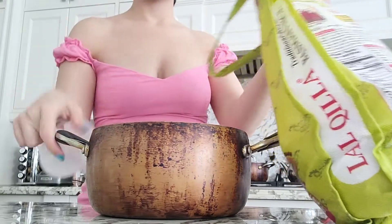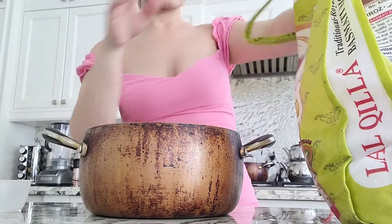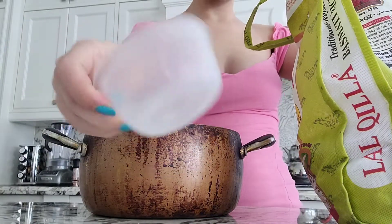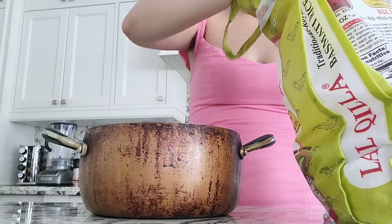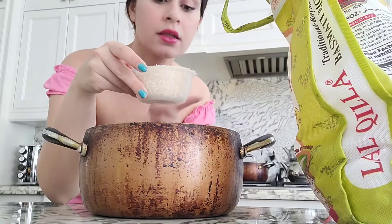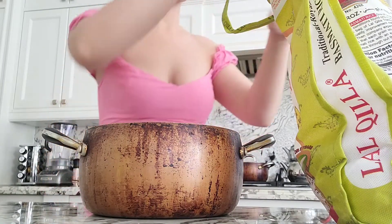I'm going to be taking two cups of rice, and we're using these rice cups — not normal cups. I remember the first time I made rice, my mom said to use cups and I used a normal measuring cup instead of these. These are about half that size, so don't make the same mistake.